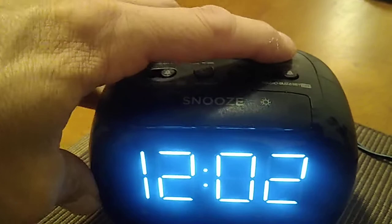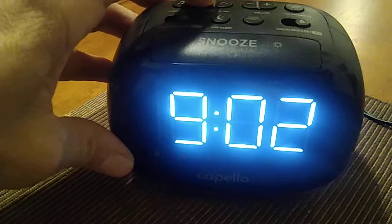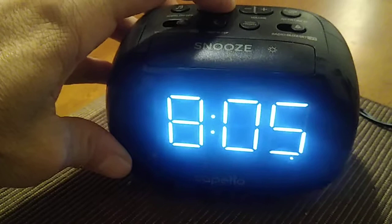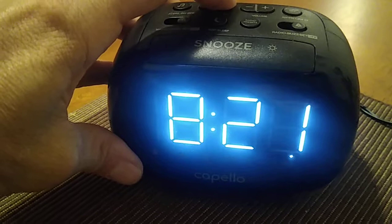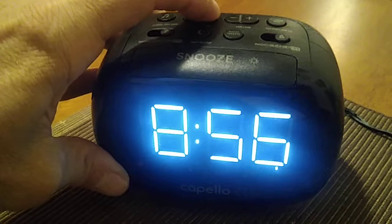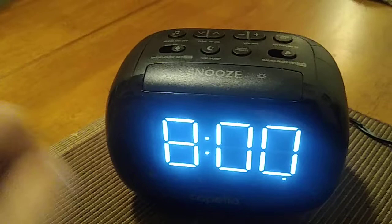We are going to press the clock set button right over here. We now have eight — now we are setting the minutes. It is 8:00 PM. You can see that the dot right over there indicates PM. If there's no dot, then that means it's AM. There we go — it is now eight o'clock PM.